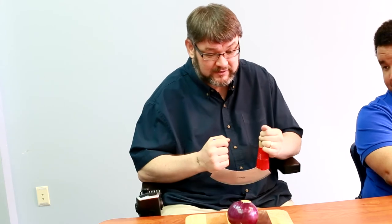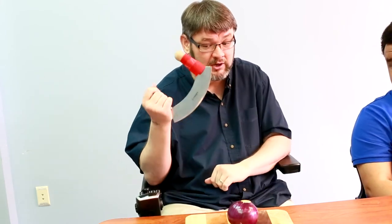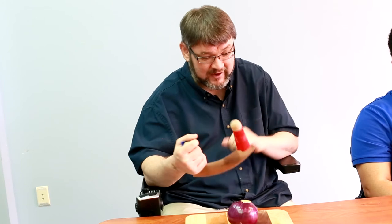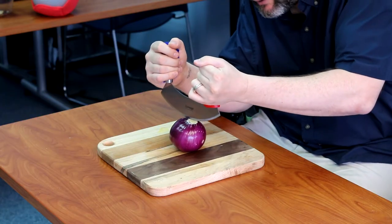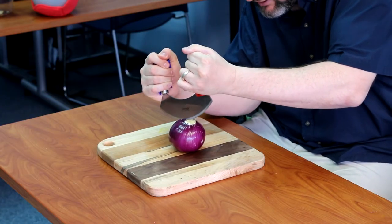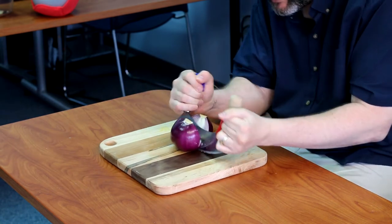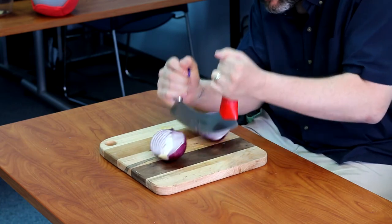For cutting up produce — this is an onion — this is a great little instrument called a rocker knife. They make different styles, but this one has two handles, and someone modified it with some sticky silicone on each side to make it easier for someone with limited hand strength. I'll show you how I can rock this knife and cut this onion with it. Pretty simple and feels pretty safe.